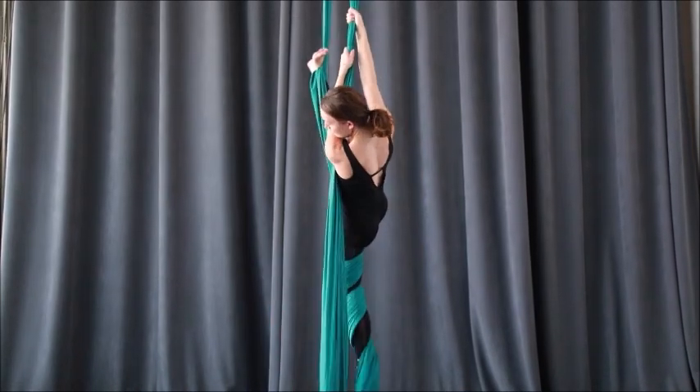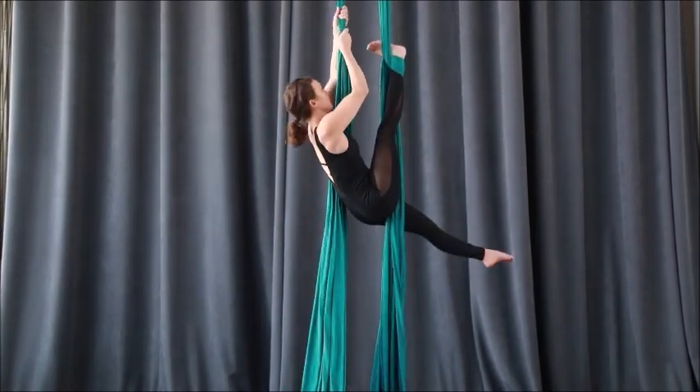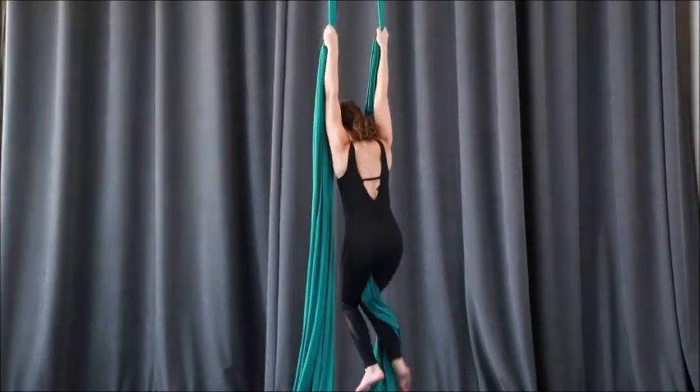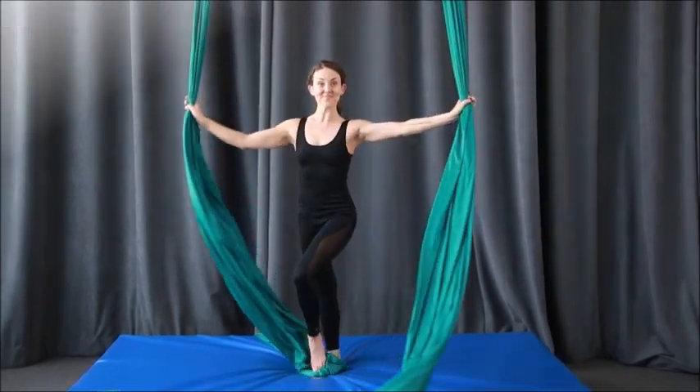Climb up, unwrap one, two, three times, reaching across, drive the leg down and step. This one is tricky, but it's so beautiful, so it's well worth the effort.